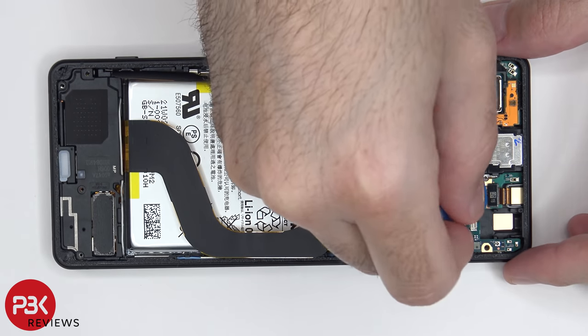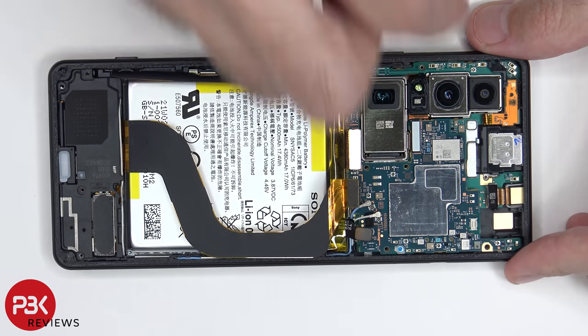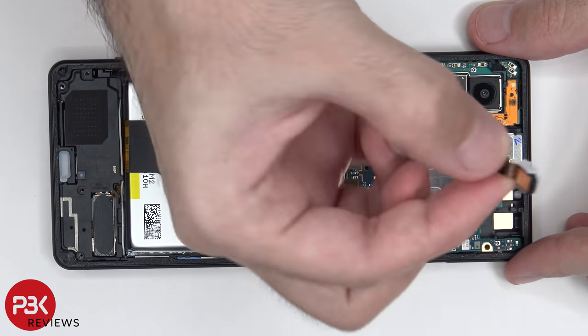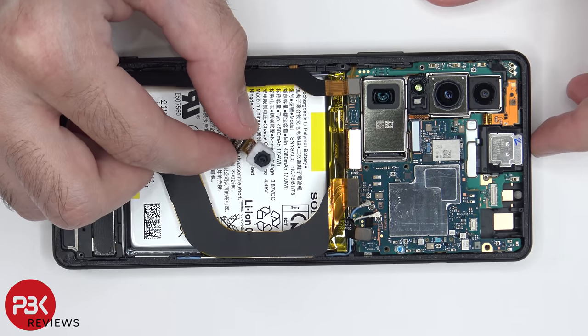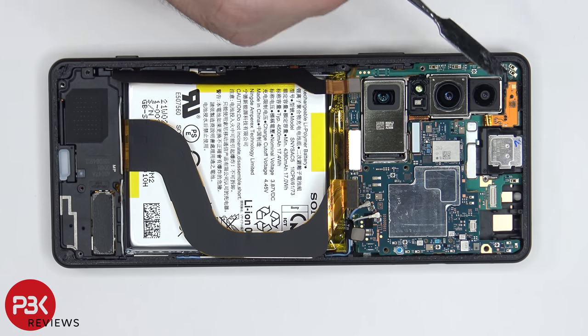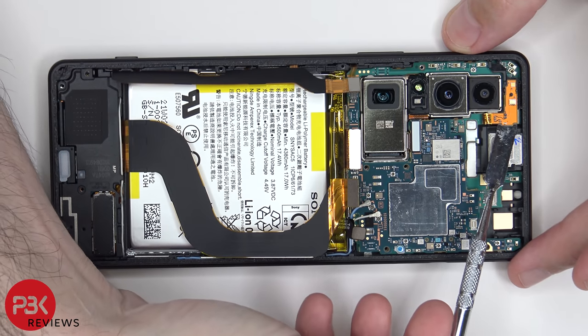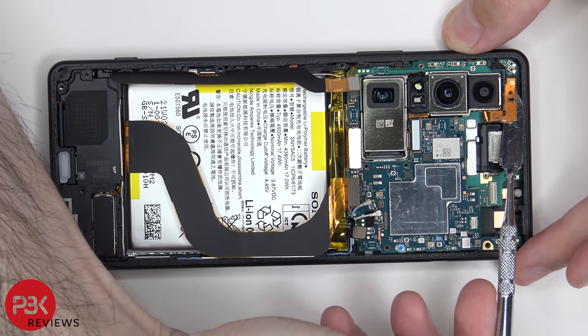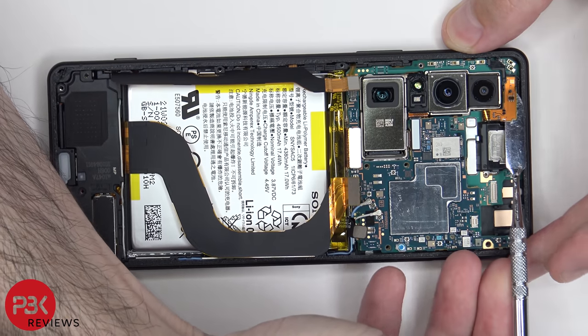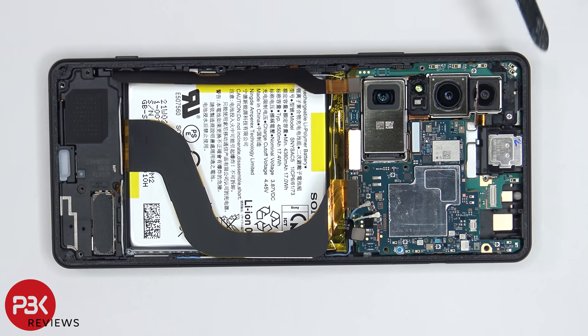Now it's time to disconnect the front-facing camera. This flex cable over here with LED flash and sensor has to be carefully peeled off. Once it's peeled off, it reveals another Phillips screw underneath, which needs to be removed.